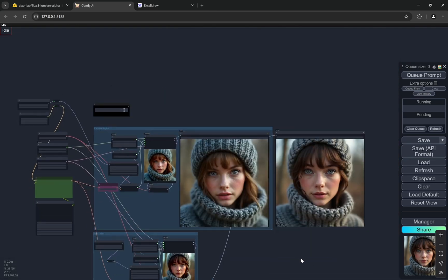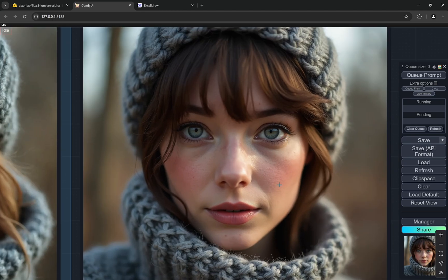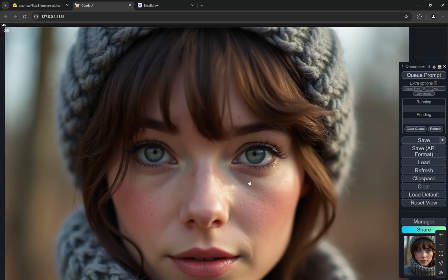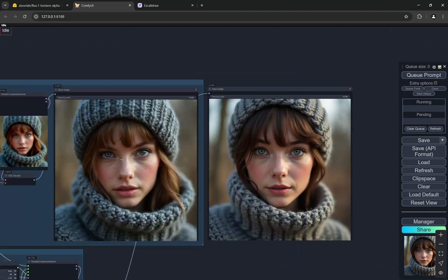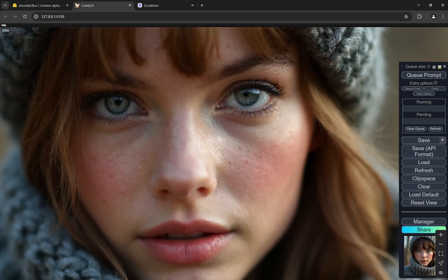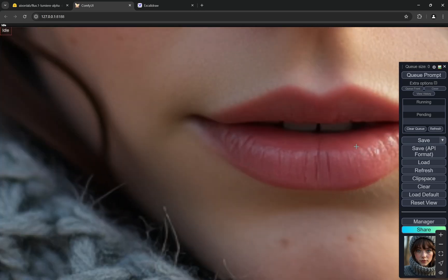The seed is also the same for both. This is the image created with normal Flux — although it is detailed and the skin has texture, there is still a painterly effect. When we take real photographs, there is a little bit of chaos and randomness, and that randomness is lacking in normal Flux. When you compare the two, the composition is almost the same.